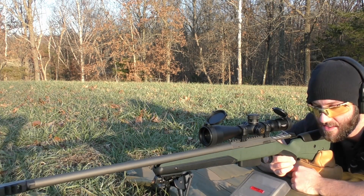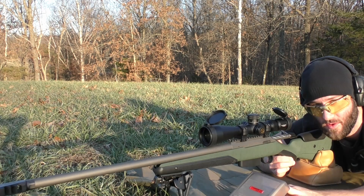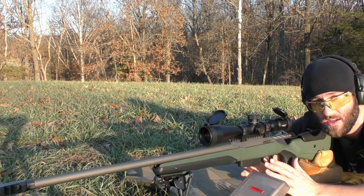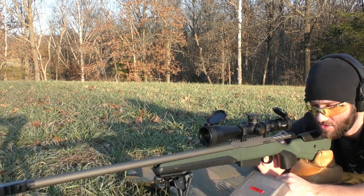In today's video we're going to be testing the 77 grain Hornady Aero Match bullets. We're going to be doing that in .223 Remington with this Tikka rifle. If you guys want information on all of the equipment, components, and whatnot that we're using in the video, please check the description below because it'll have detailed information on all that stuff.